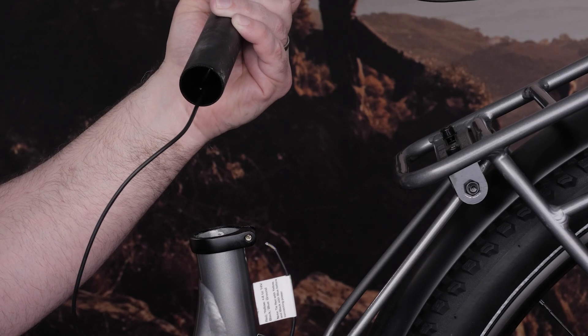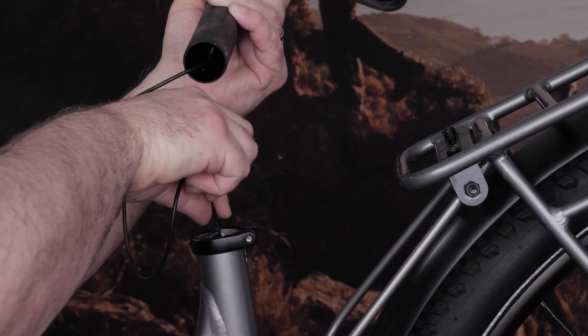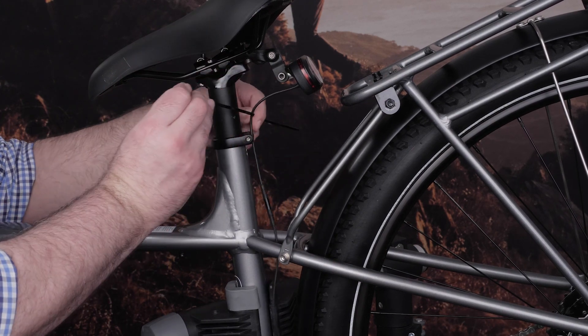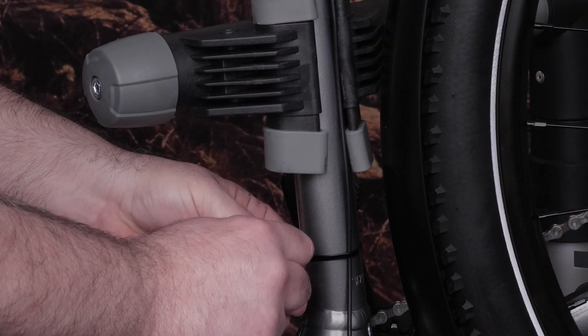Then thread the other end of the cable down inside the seat tube. On some bikes, you may need to remove the seat first, or if this isn't possible, externally route the cable down to the motor area. If you are replacing an existing reel tail light on a rack, remove the old cable and route the new cable.